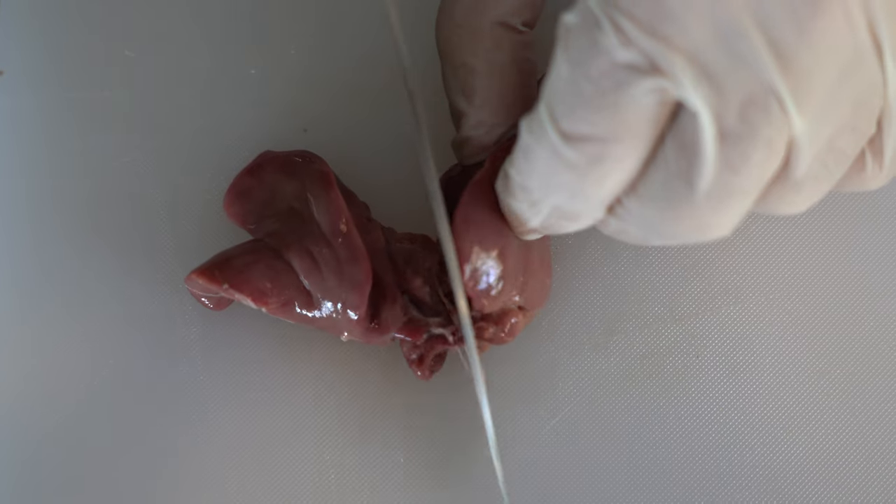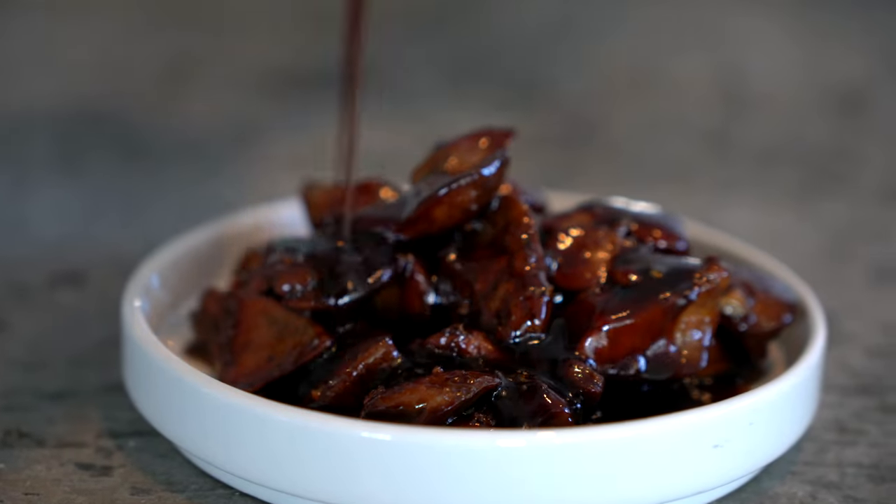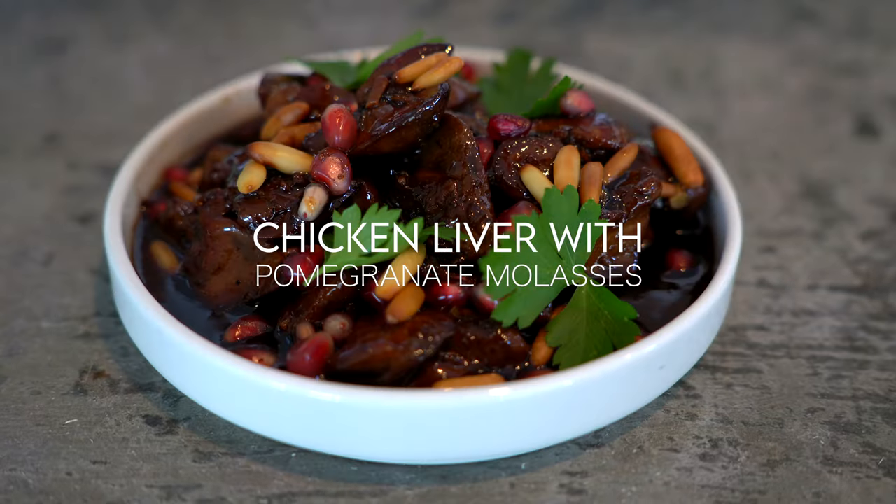Hello beautiful people, my name is Marek, I'm a chef and I live in the Emirates. Today we are going to be making a very famous dish in the Middle East. It is known as saouda jish, which is chicken liver with pomegranate molasses. And if you ask any Lebanese, it is one of their favorites. I am going to teach you a step that no one basically teaches you.